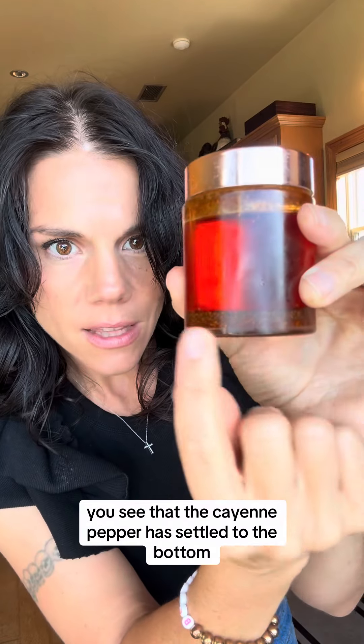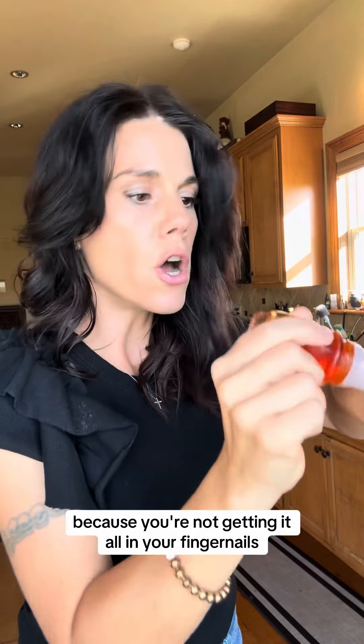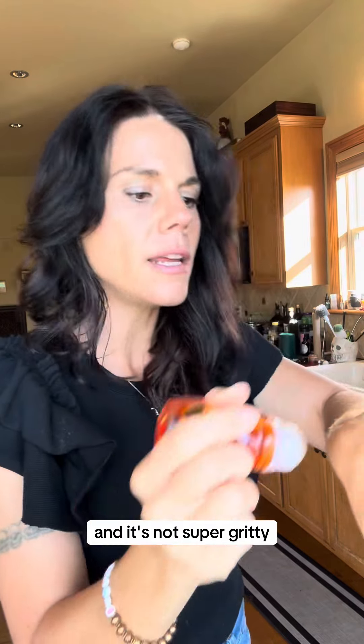This has been over three weeks where this is infusing. You can see that the cayenne pepper has settled to the bottom. You can always leave it in the same jar, but I do like to strain out the big pieces. I love the rollerball bottle because you're not getting it all in your fingernails and it's not super gritty.